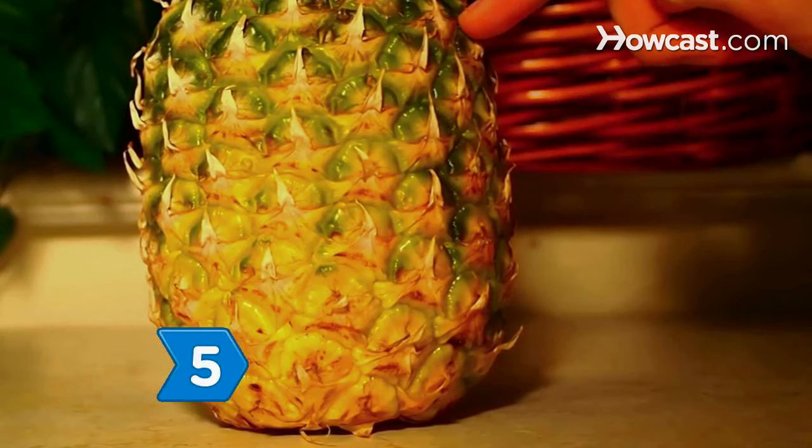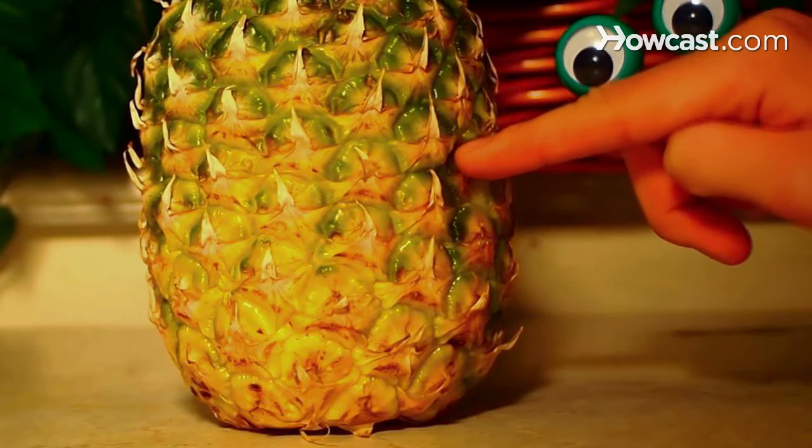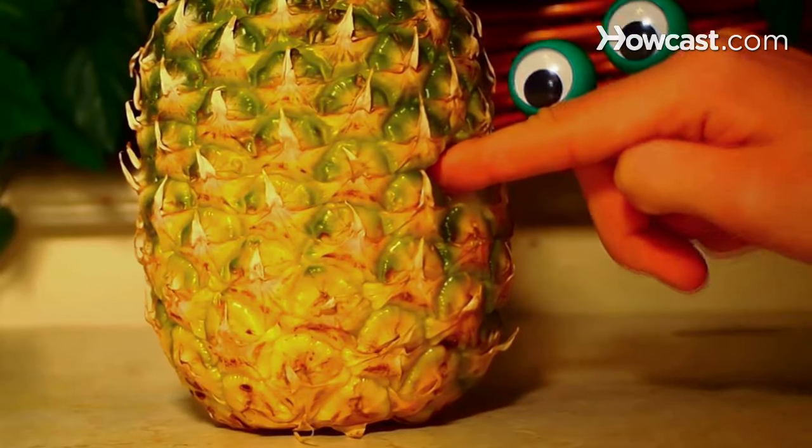Feel the pineapple's skin. A ripe pineapple's skin should be firm and slightly yielding. Mushy skin indicates deterioration.